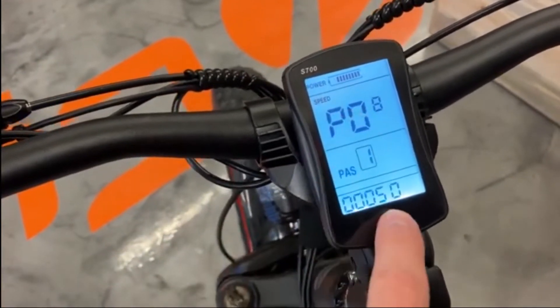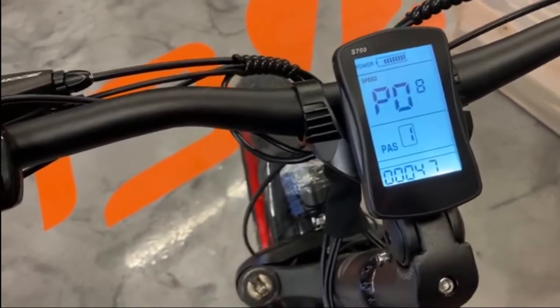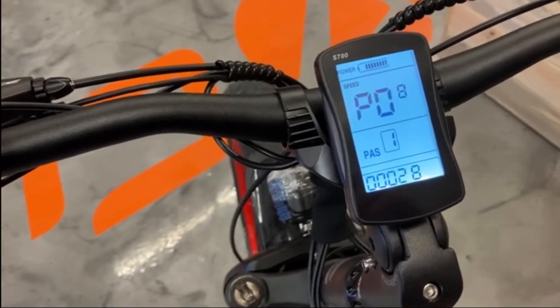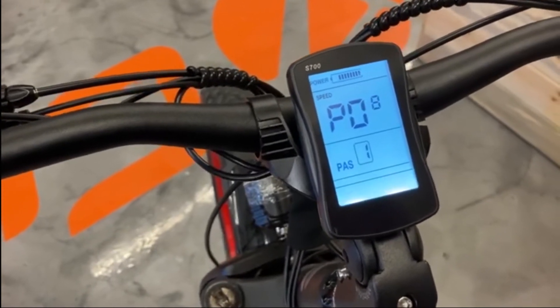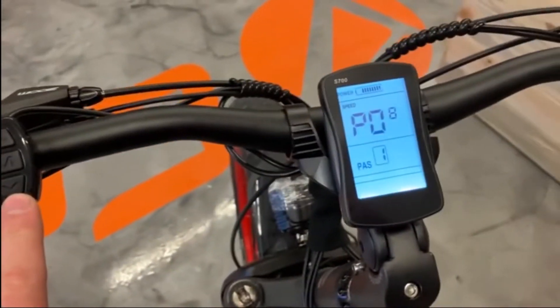The setting you're going to want to adjust is this 50 — this means 50% power. I would recommend taking this down to 20, so you're essentially limiting how much power is going to your bike motor. Adjust it to 20 by using the down arrow, then just let it sit.